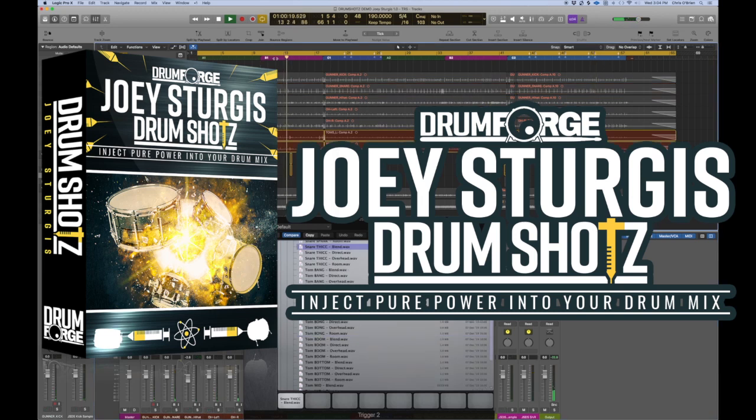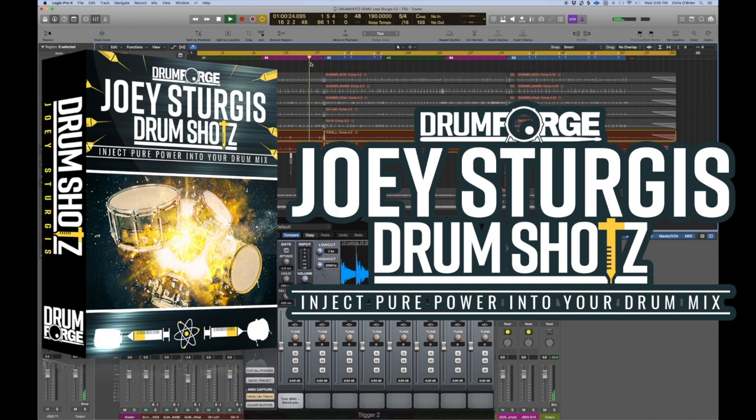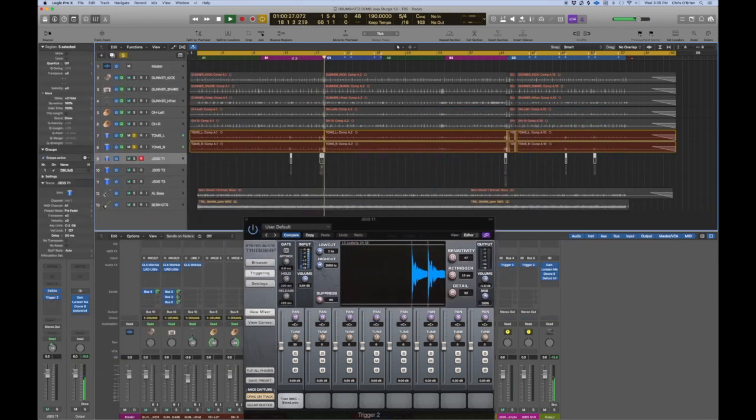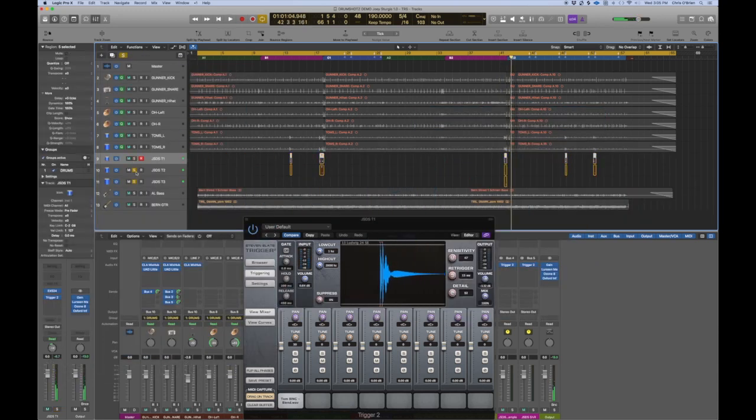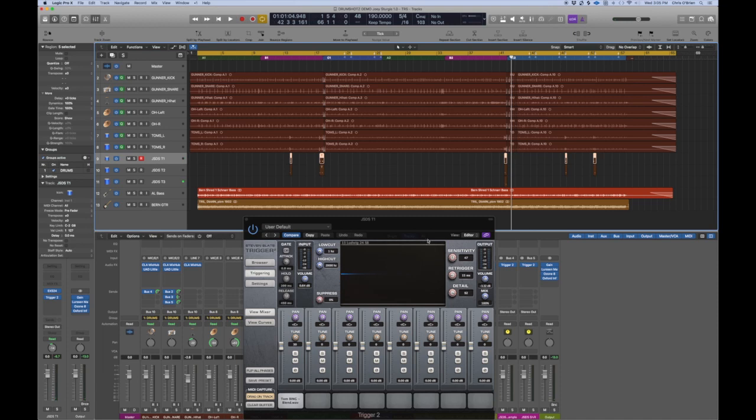Now go to toms. You can hear those original toms sounding good but not as in-your-face. Let's solo the Joey Sturgis toms — you can hear that's doing some nice in-your-face impact right there. Let's take one more time just raw, no Joey Sturgis drum samples, and then just Joey's samples on that fill. Toms, snares, kicks — good selection of stuff here.